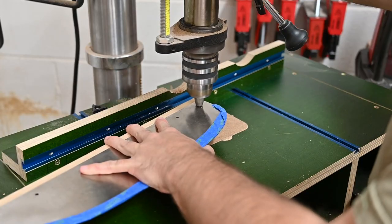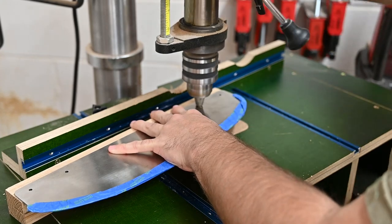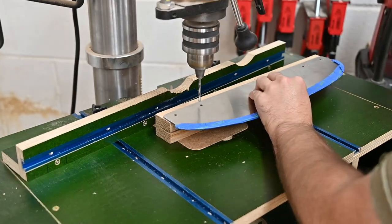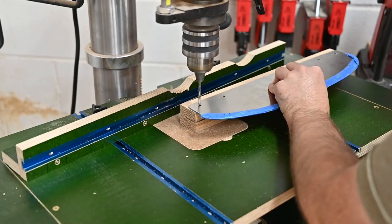I'm drilling four millimeter holes all the way through the blank because I'm just going to use some four millimeter brass pins. If you're using the included fasteners, you will also need to counter bore some six millimeter holes for the heads of the fasteners.